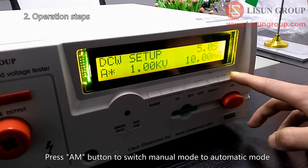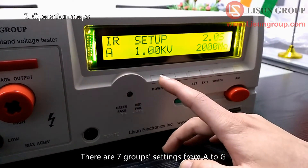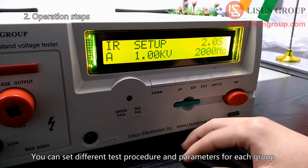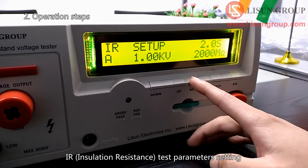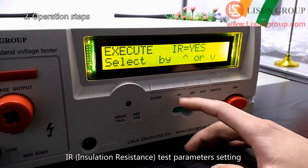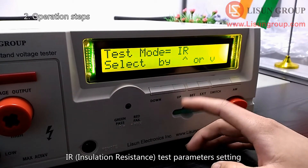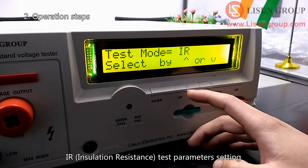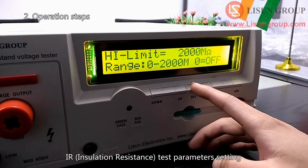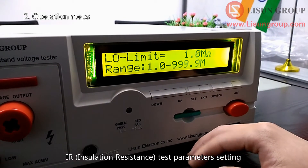Press the AM button to switch manual mode to automatic mode. There are seven groups of settings from A to G. Choose one group. You can set different test procedures and parameters for each group.